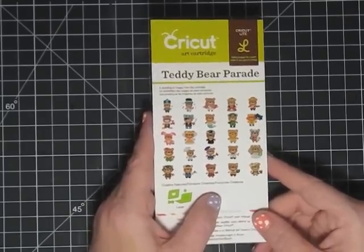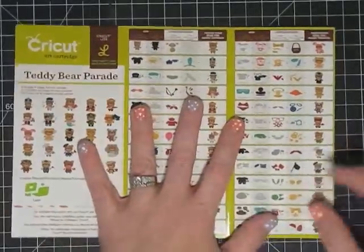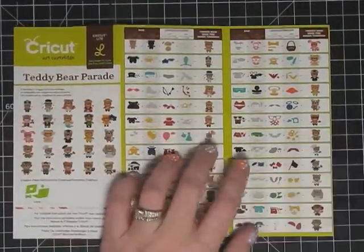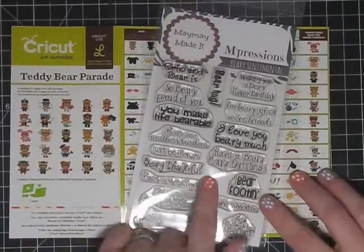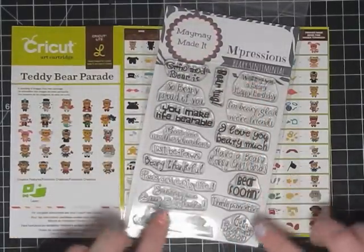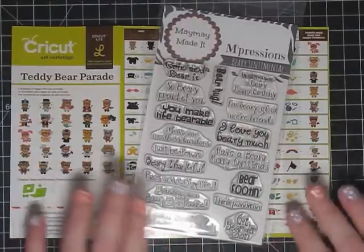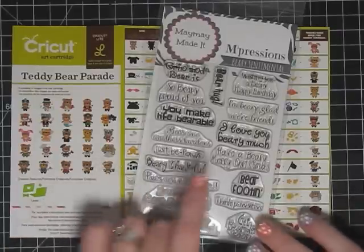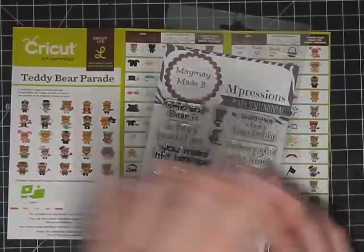So here's what we're gonna do. The first thing you'll need is your teddy bear parade little booklet that comes with the cartridge, and you're gonna need whatever sentiment you want. I have a new set of stamps I'm gonna use - these are my newest set from Maymay Made It from Impressions. It's called Berry Sentimental and they're all bear themed. Tonight I want to use the one that says 'so berry proud of you.'